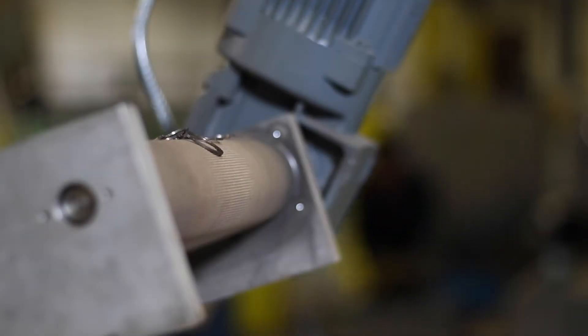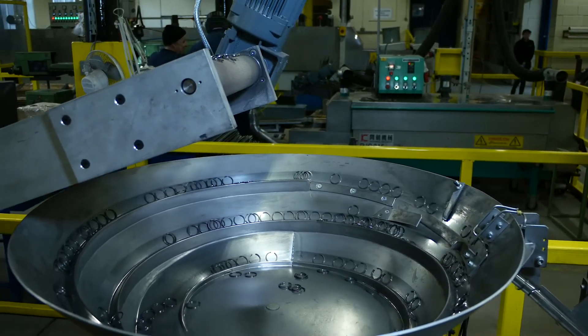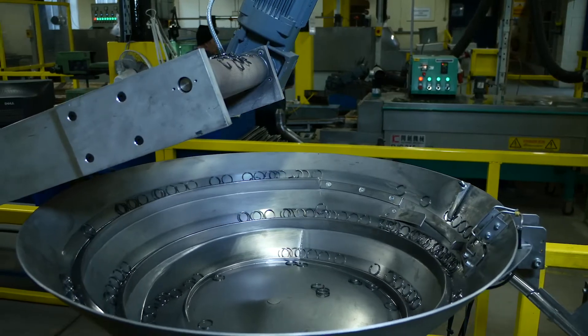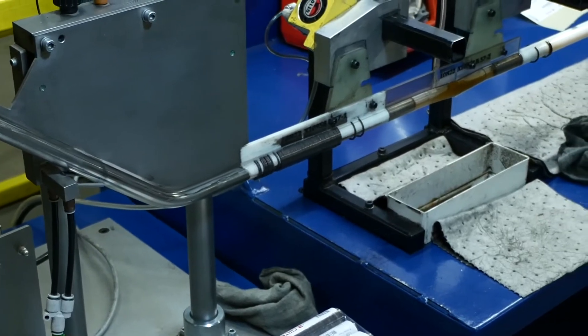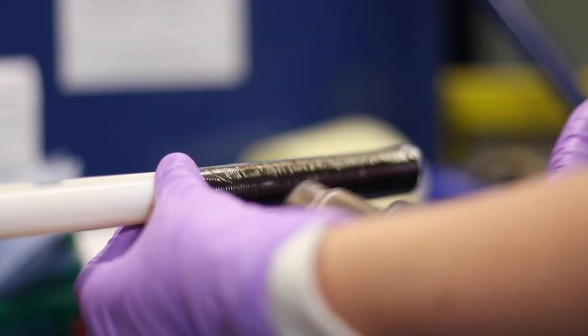We're proud to say that we work directly with our OEMs — that's the original equipment manufacturers — and we support people like Volvo, Mitsubishi, and Scania Trucks, working directly with them to ensure that our products meet their exact demands for assembly.